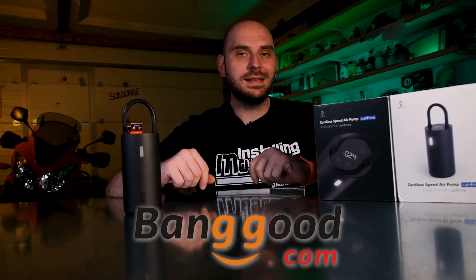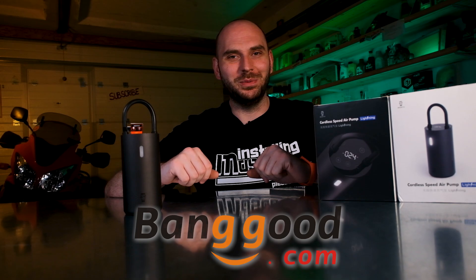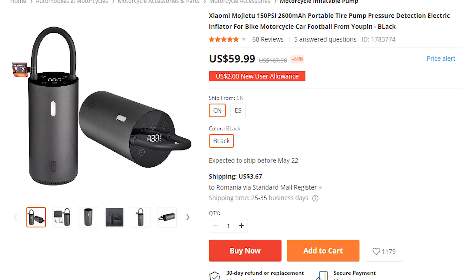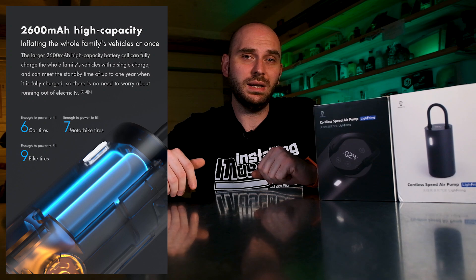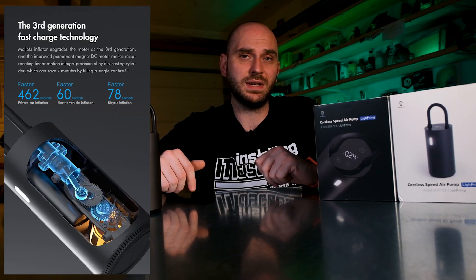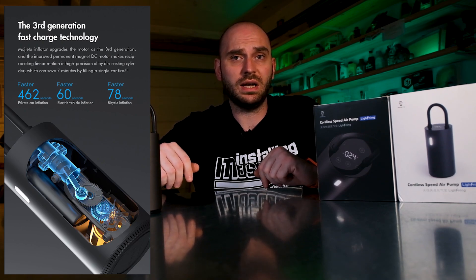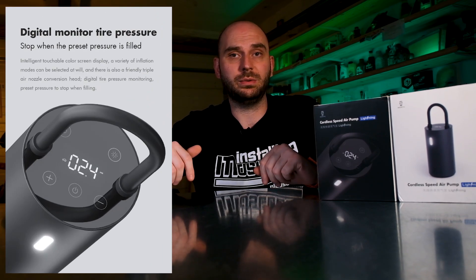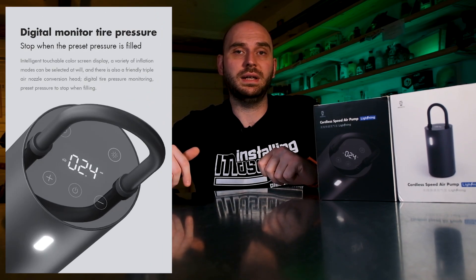This product was sent to me for free by Banggood to review and test, and that's exactly what I'm going to do for the next few minutes. Let's first take a look at the product description on their website. At the moment the price is pretty low but you must include shipping. For this money you get a pretty compact air pump that can be used everywhere. It has decent battery life with a capacity of 2600mAh which can presumably fill 7 car tires, each one in 462 seconds. It has a USB Type-C connector, an LED light, touch-sensitive buttons on the top with backlight so you can see them in the dark, and some inflating adapters.